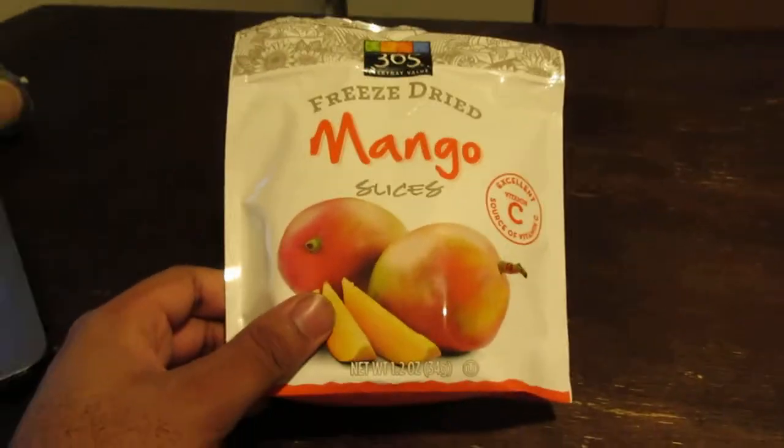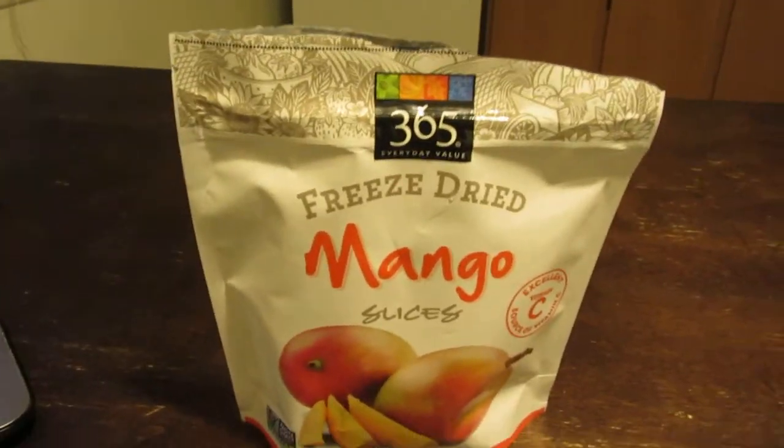But today I tried the mango. Kind of like the mango — never had it before. It's okay. It's not something I would normally eat, but it's good. Thank you for watching, and peace, my friends. I'll see you next time.